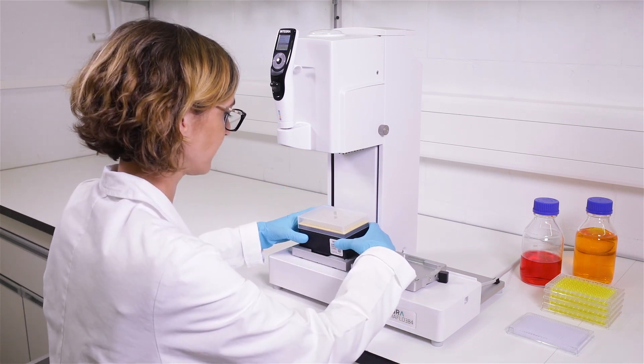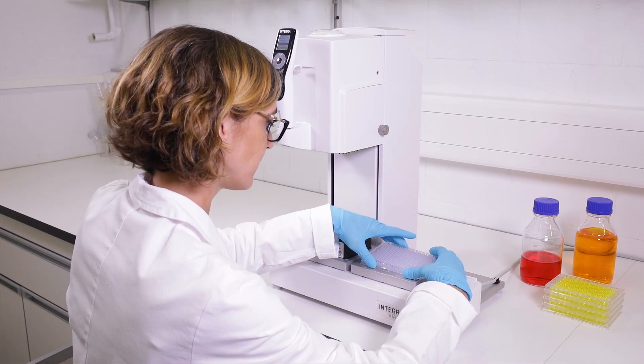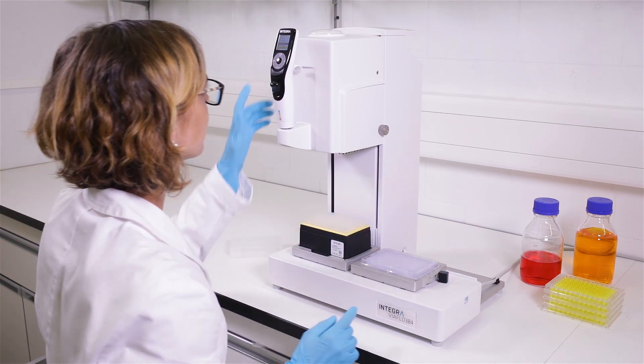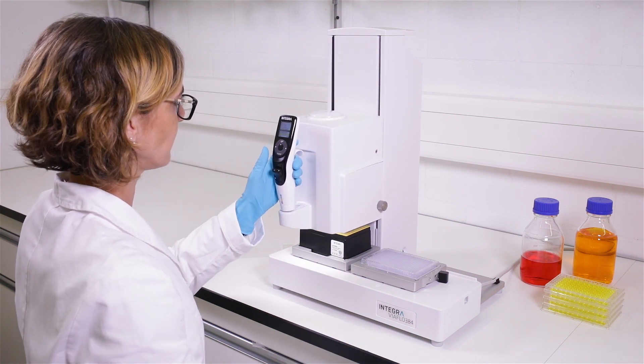Thanks to our well-proven grip tip system, the pipetting tips will never loosen, leak, or fall off. Tips are loaded electronically by the simple push of a button.